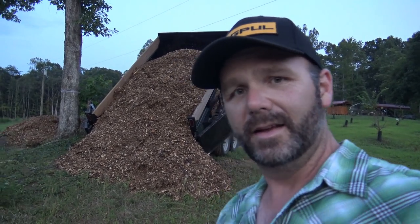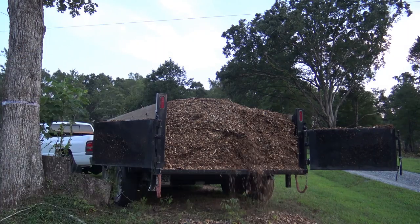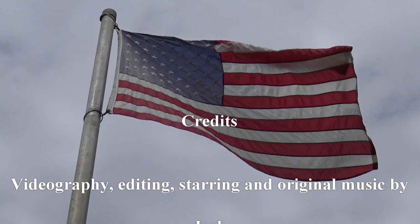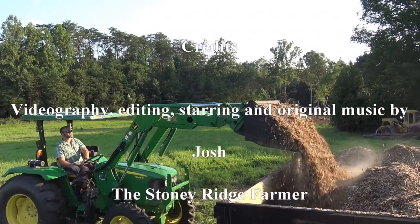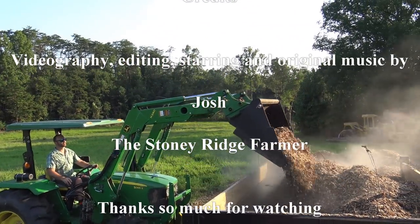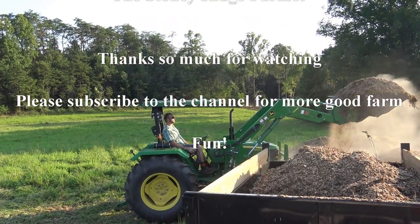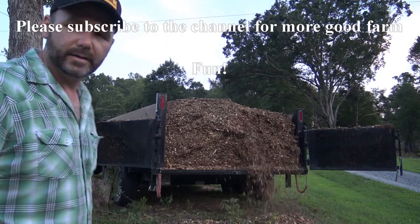Thanks a lot for coming, guys. Thanks a lot for watching the vlog today. I appreciate you. Don't forget to click that like button and subscribe to the channel. I cried like a little girl when I got stung by that bee — it was awesome. You guys have a total right to make fun of me now.